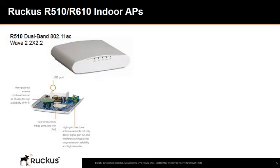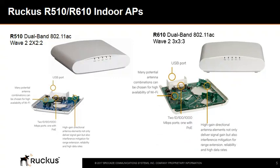The following slides will give a short description on installation features of the R510 and R610 Ruckus indoor access points. The R510 and the R610 are very similar in look but there are some differences. The R510 is a dual-band 2x2x2 802.11ac Wave 2 access point, meaning it has 2 transmit and 2 receive radio chains with 2 spatial streams, while the R610 is a 3x3x3 access point with 3 transmit and 3 receive radio chains and 3 spatial data streams. This means the R610 needs more power than the R510.